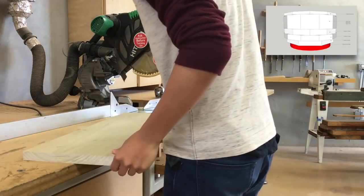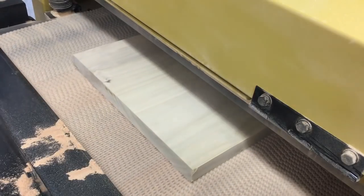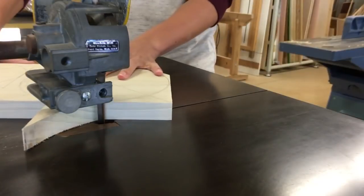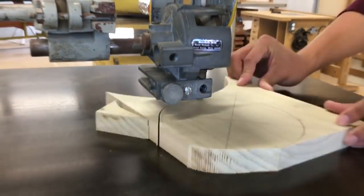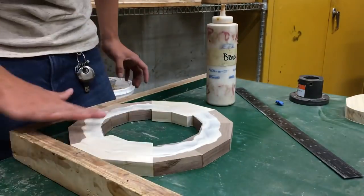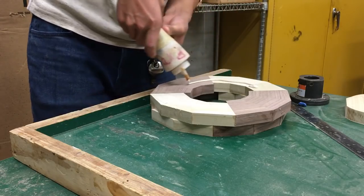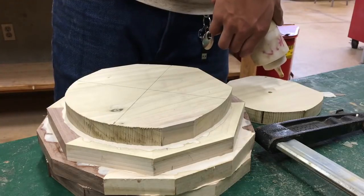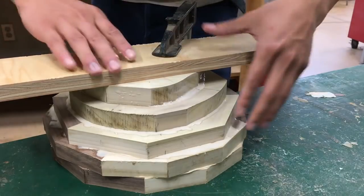Now I need to cut out what will be the base of the bowl. I cut out two rough circles on the bandsaw — one is the base of the bowl, and the other is a waste block that I use to mount the piece to the lathe. With the bottom half of my bowl complete, I can stack all the layers and glue them. Gluing is tricky because the layers have a tendency to slip around, so I do my best. The important thing is that I don't have any gaps in my wood.